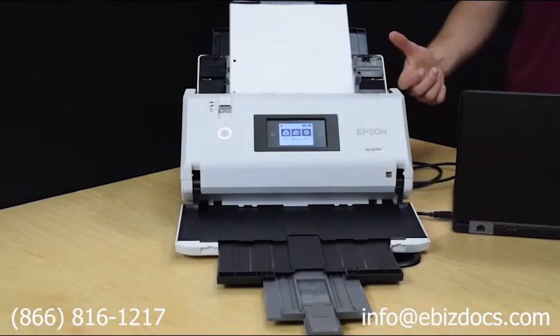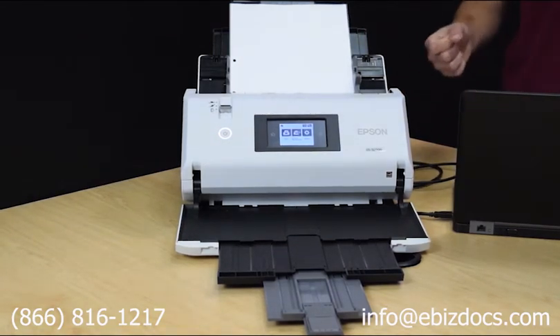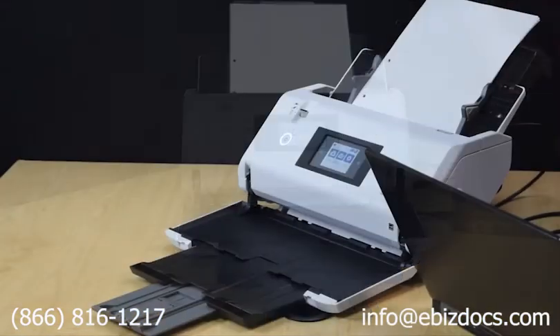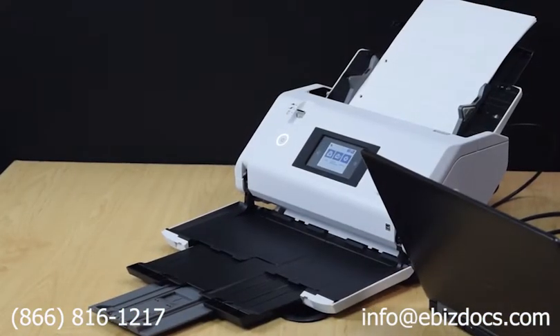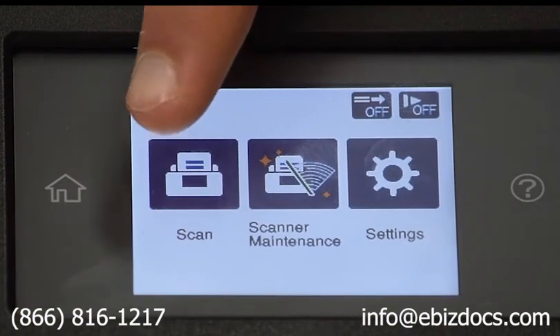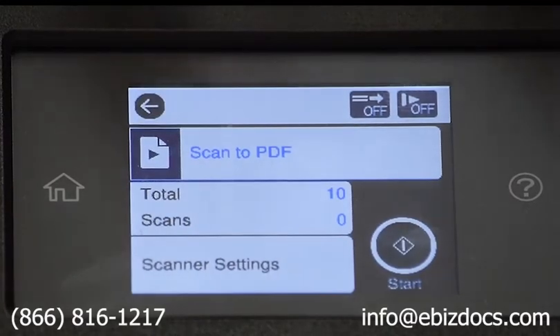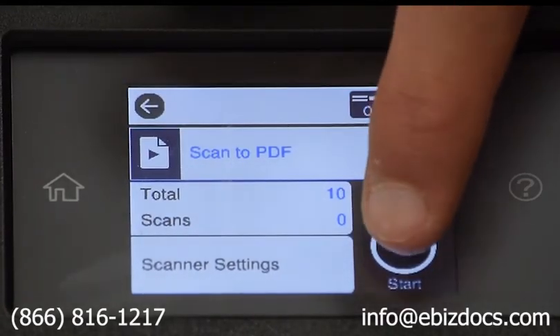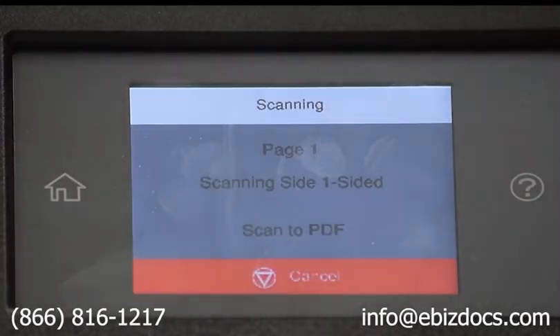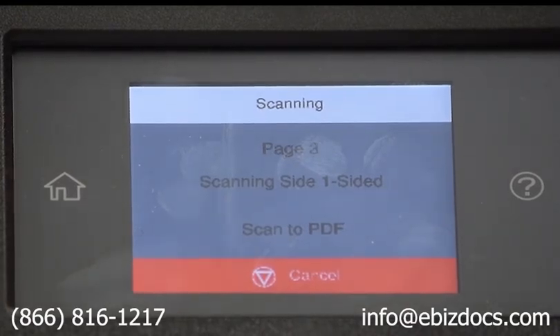To scan, load up your paper in the input tray. Make sure that the scanner is powered on and connected to the computer. To initiate a scan, press the Scan button on the touch screen, select the job you want to use to scan, and click Start. The profile will load and the documents will start scanning through.